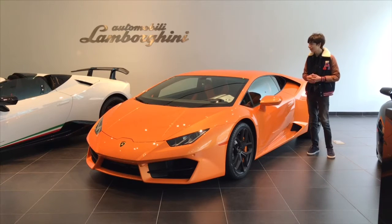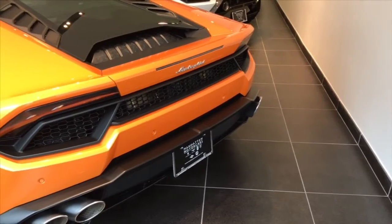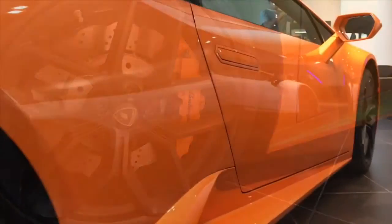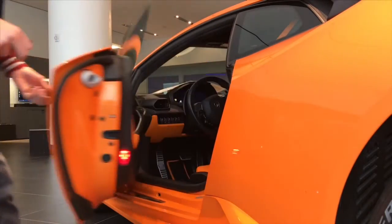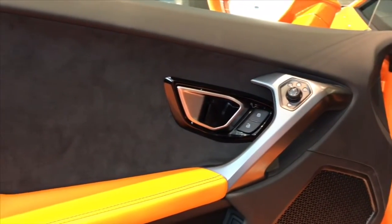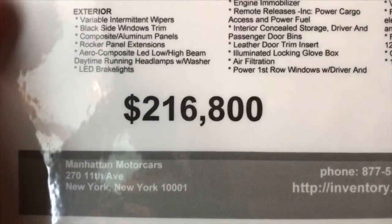What is happening guys? It is Eddie here and today we've been taking a look at the brand new 2018 Lamborghini Huracán. This Huracán is for sale at Manhattan Motorcars for $216,800.